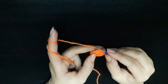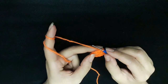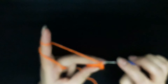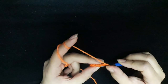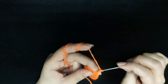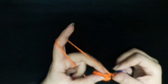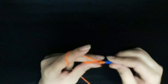Now I will make row two. I make one chain and make one single crochet. Then I will make double crochet in the same stitch, double crochet.